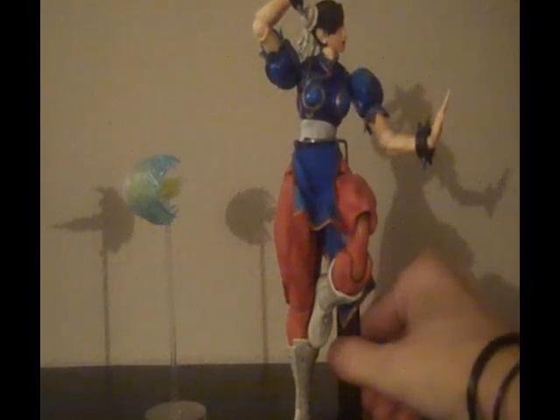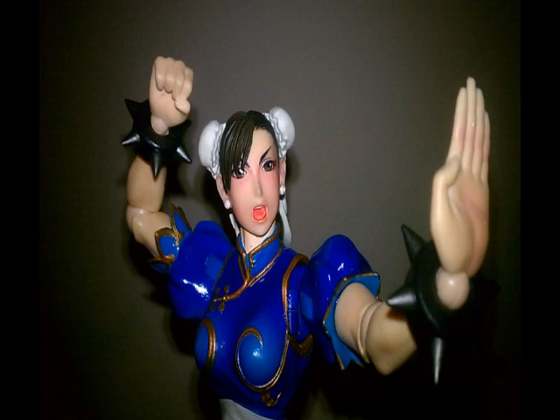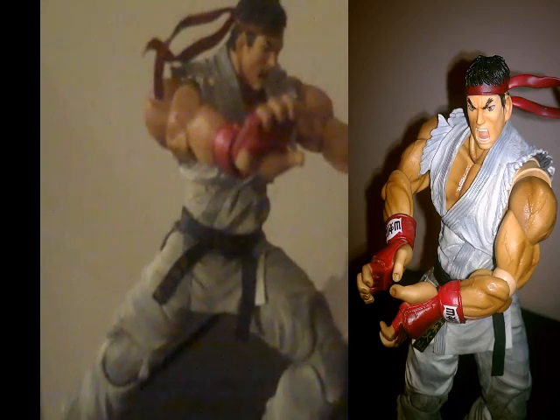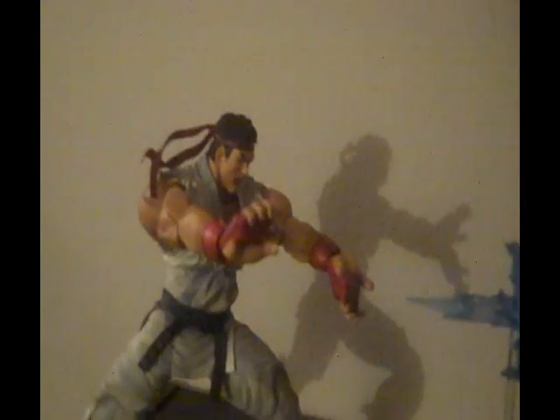The attention to detail is really nice — they got the colors and shading and everything perfect. You can see Ryu has really nice shading in his muscles and on his clothing. Also, his headband does move, as well as Chun-Li's hair pieces.